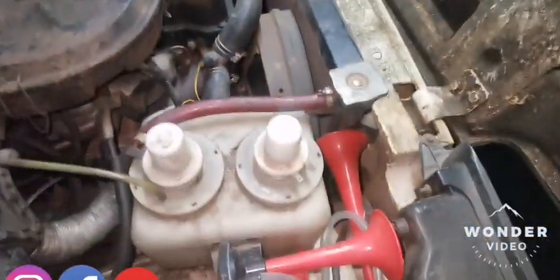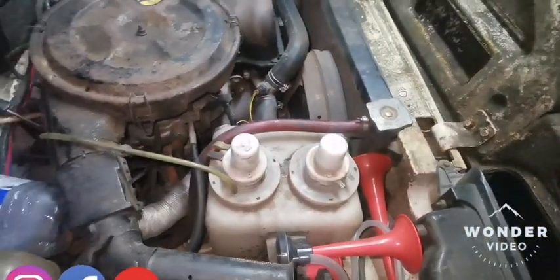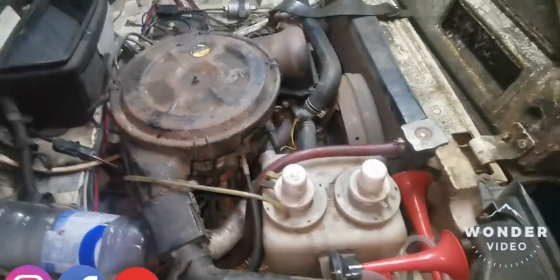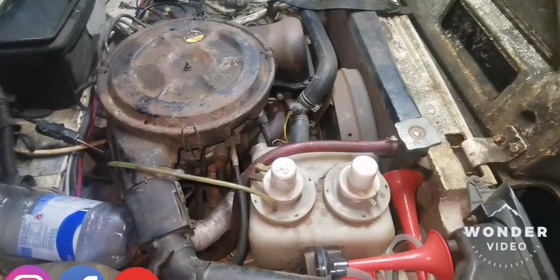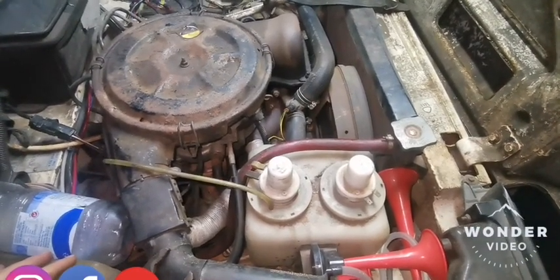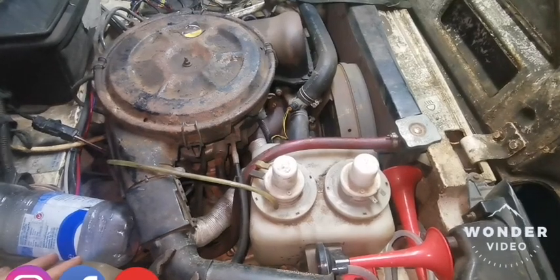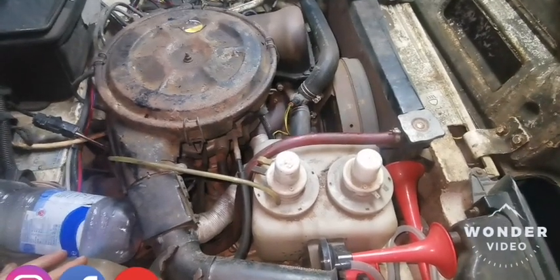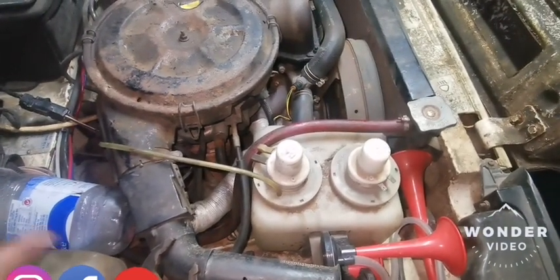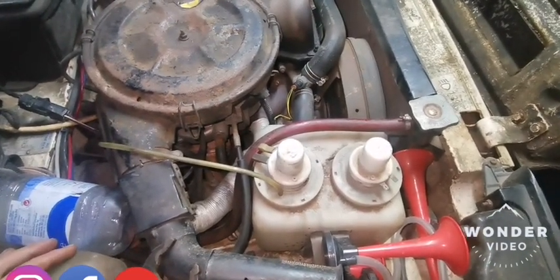Just thought I'd do a quick video on how to adjust the timing chain on my Larden Eva, because I'm always getting asked this question. So while I'm doing it, I might as well film it. I'll just change the engine oil and the filter and do the timing chain at the same time. I do that every 6,000 miles, which is about 10,000 kilometers.